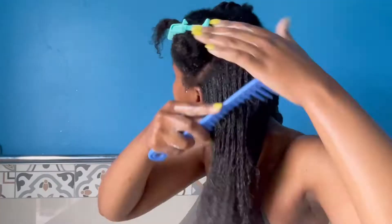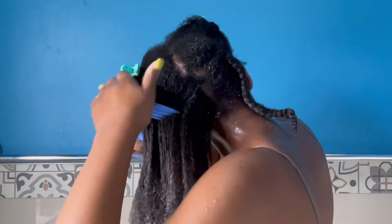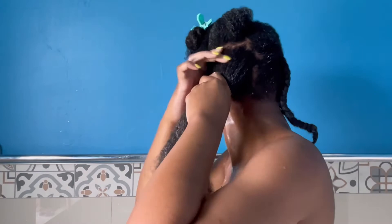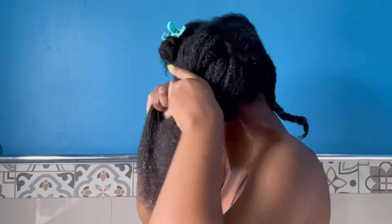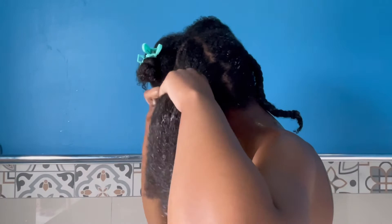I'm sure you guys have noticed how much I like to use a wide-tooth comb to detangle my hair, but do feel free to use your fingers or a detangling brush — whatever works for you. I've decided to leave my hair in four sections again, so I'm just going to do this simple braid out. On occasions where I feel like I want to look extra nice, I'll probably do a high bun, a low bun, or just pop in a nice wig. Do feel free to style your hair however you want.